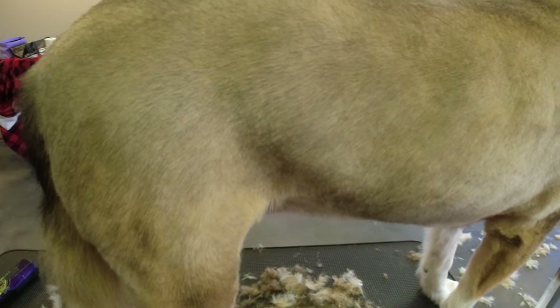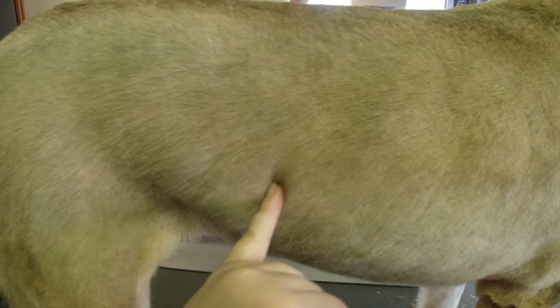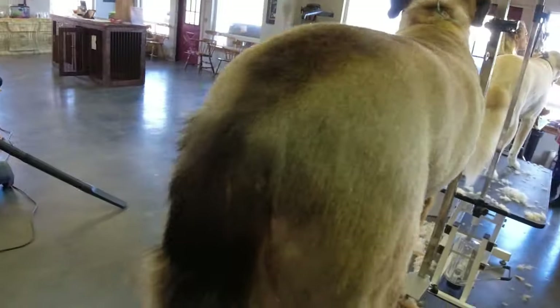Hi guys, Jessica from Graffiti Grooming. Today I'm going to show you how to take lines out of a dog when you shave it and they still have lines from that. As you can see from my cutting it here, there are different lines — I'm going to show you how to do that.